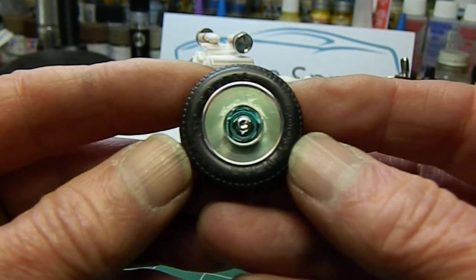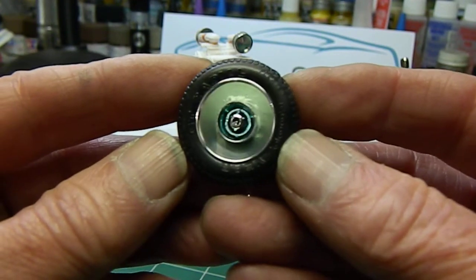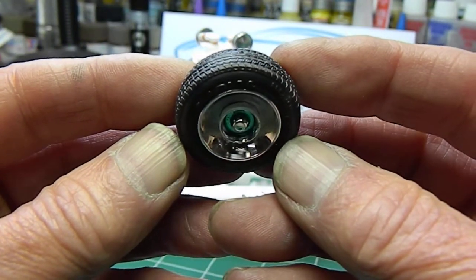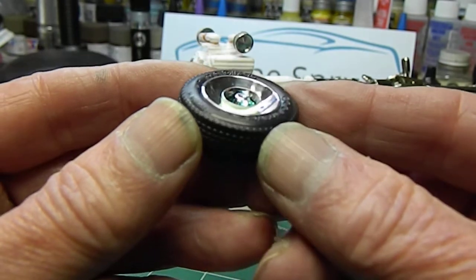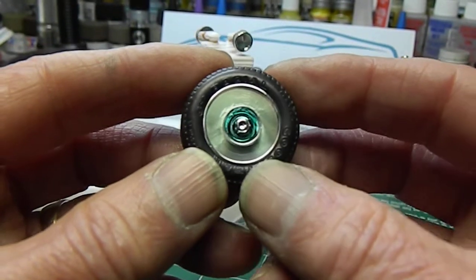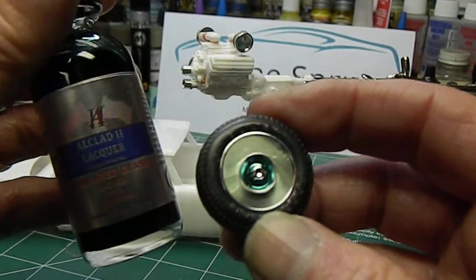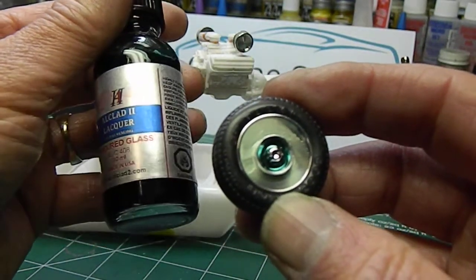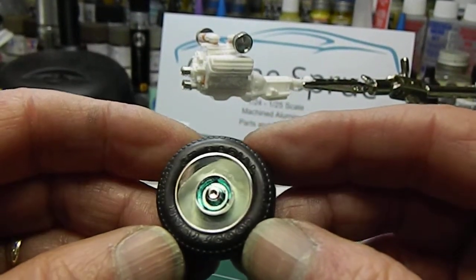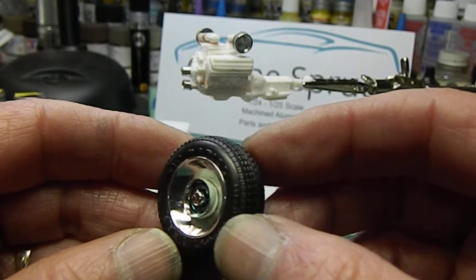The outside edge is going to be the body color, which is a pale green that I've mixed up. And if you get the wheel in the right light, the machined polished aluminum wheels reflect the color on the side of the hubcap that I painted body color on the outside edge. What I've used on the inside edge of the dog dish hubcap is some Alclad - Alclad Armored Green glass - so that's in the center of the dog dish hubcap.